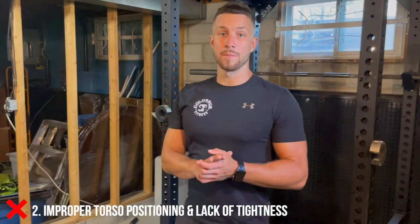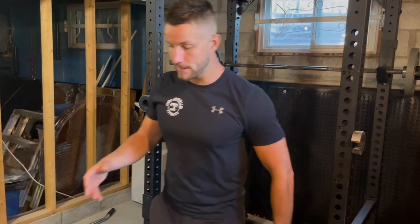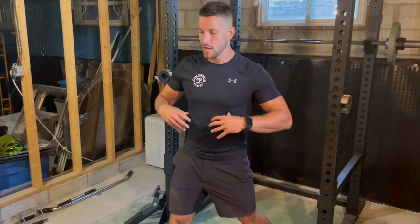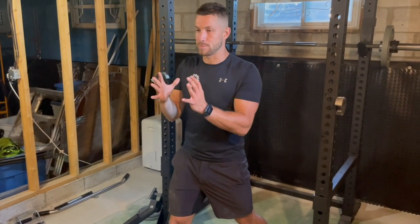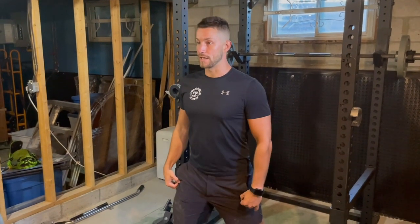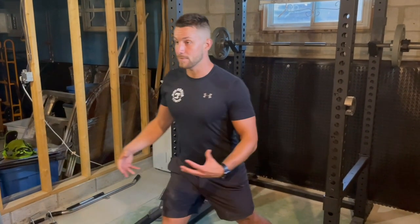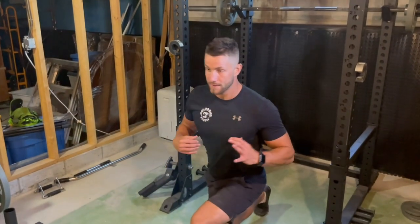Number two common mistake is improper torso positioning and lack of tightness. Because you're doing one leg at a time it's very easy to allow yourself to fall into bad habits of twisting too much and not being as straight as possible. You want to find a focal point in front of you that's not moving, keep nice and tight, and pretty much just go up and down. Even if you're alternating, you have to make sure you're not allowing yourself to twist because that's going to put you off balance. Make sure your shoulders are fully facing forward and you'll be good to go.